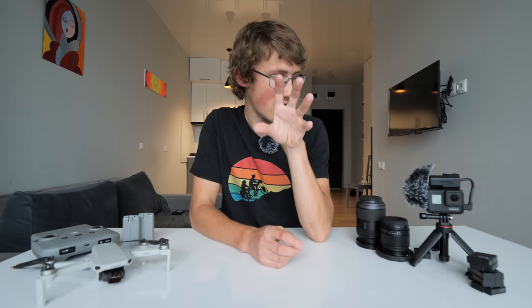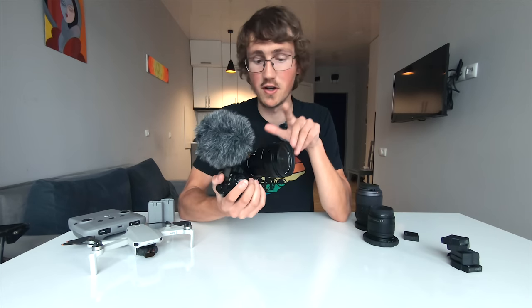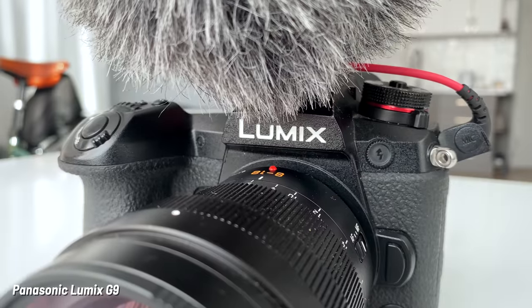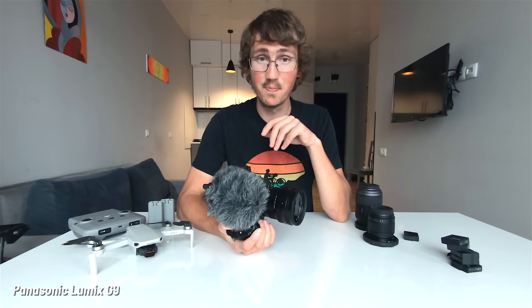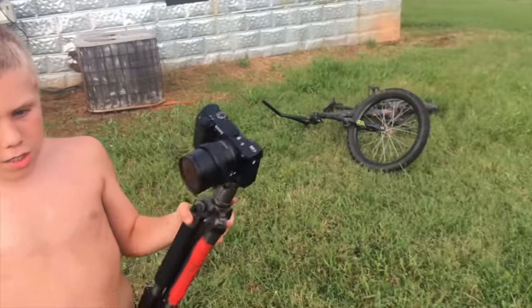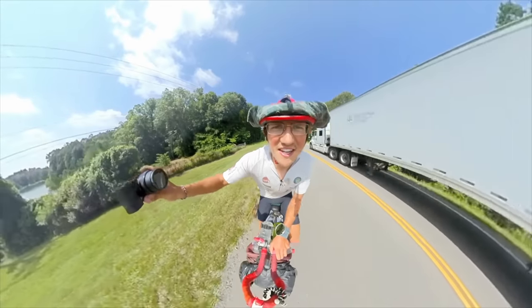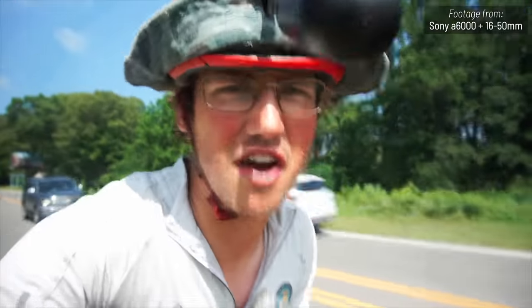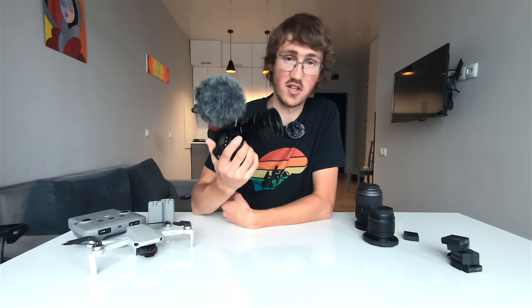Moving on to what is filming this video right now — the main camera. I've switched to the GoPro so I can show it off. The main camera we've been using for these videos is the Panasonic Lumix G9 — honestly, an excellent camera and I'm glad I changed systems. I used to use Sony cameras — the a6300 and a6000 — but I was finding the stabilization was lacking a little bit and I was producing shakier footage than I wanted, which is where this camera fixes those problems.